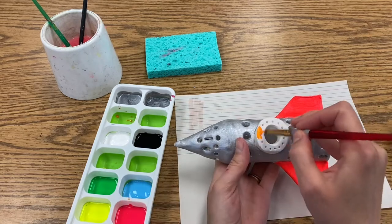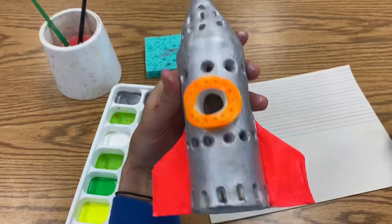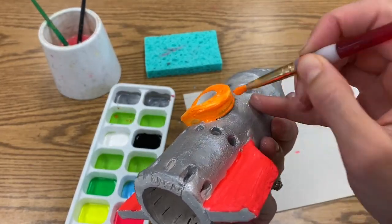Remember we are painting a three-dimensional object, so you want to always be looking over, under, behind, and at your lantern from all angles to make sure you aren't forgetting any spots.